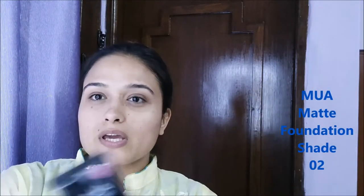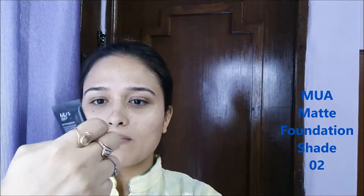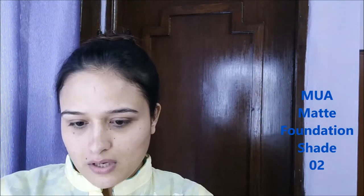Now I'm going to take this MUA — I've mentioned it a lot of times and it's almost empty. This is MUA Matte Foundation in shade number two. It has a thick consistency and it's pretty hard to apply with a brush or sponge, so I like to use my fingers.